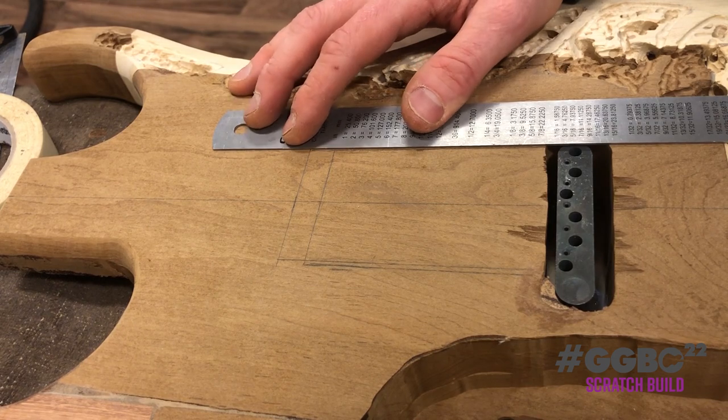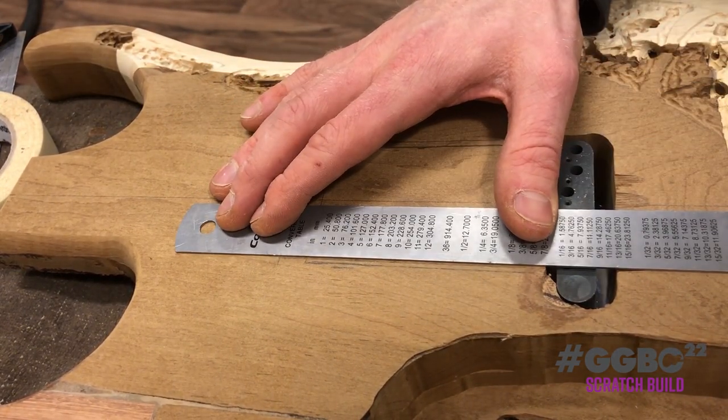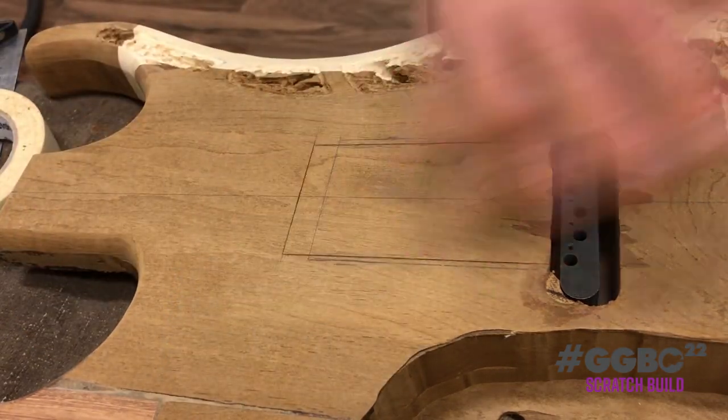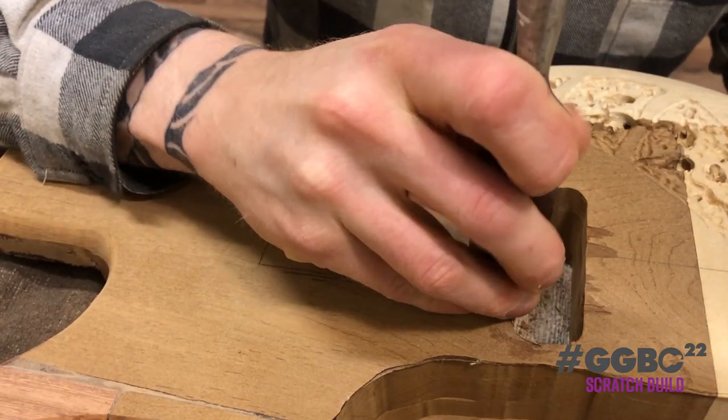So here we are at the back of the body, where the child now finds the spot to route out the cavities of the tremolo — the back plate for the springs.